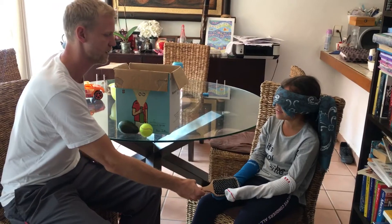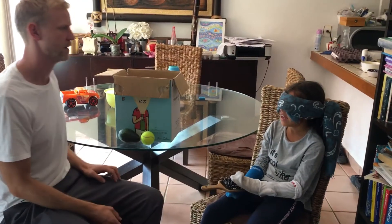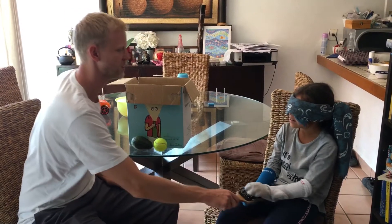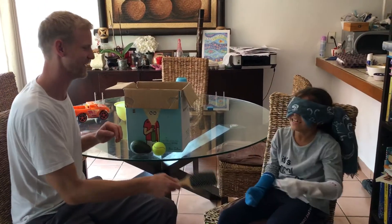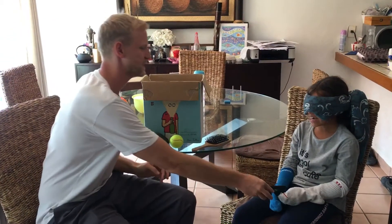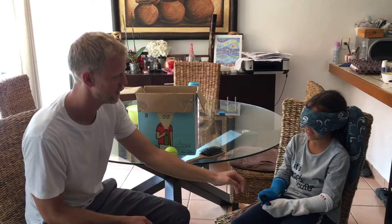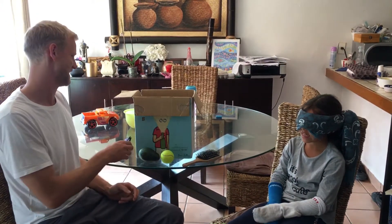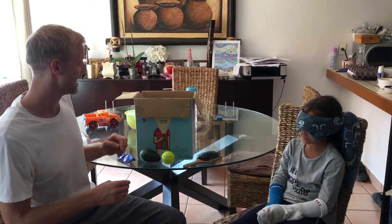What about this? Brush, brush. And what about this? Glasses.